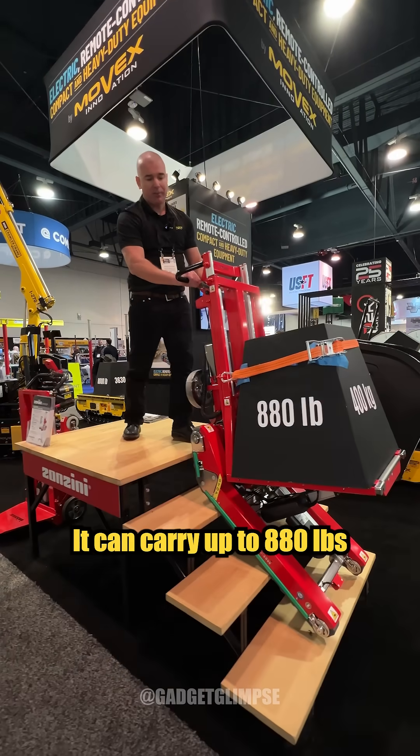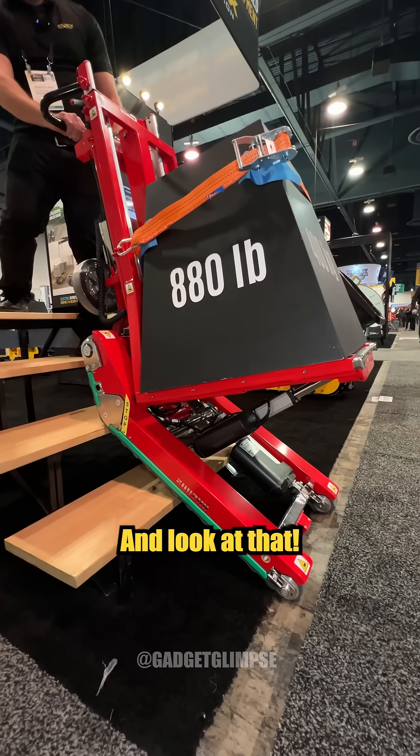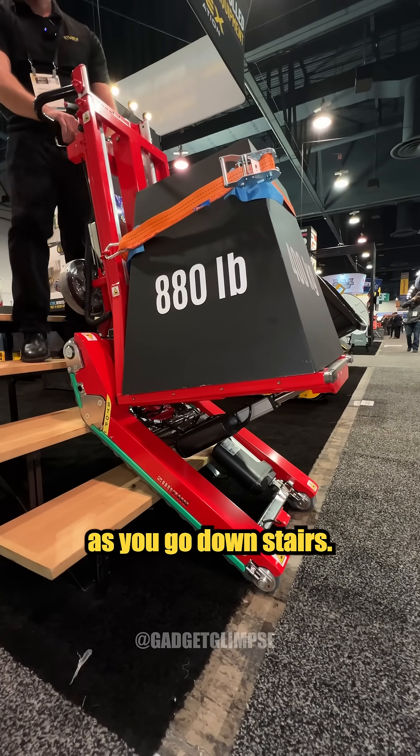Look at this piece of equipment. It can carry up to 880 pounds up and down stairs. And look at that — it self-levels itself as you go down stairs.